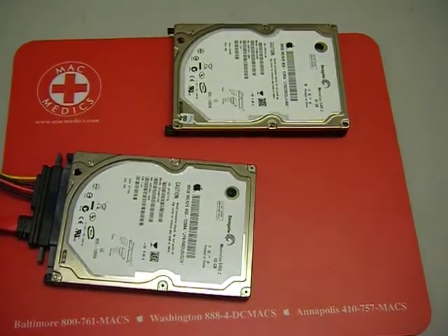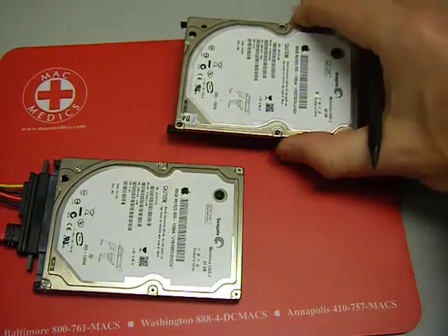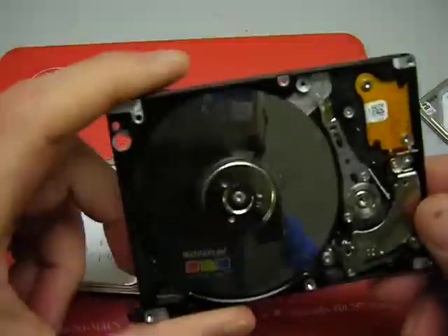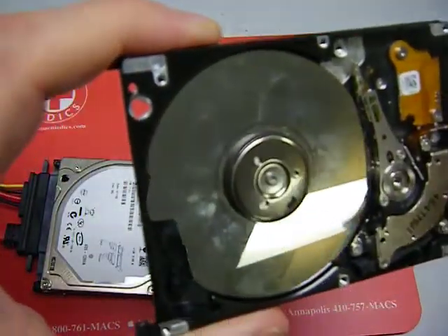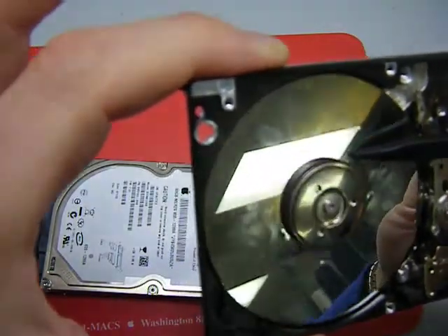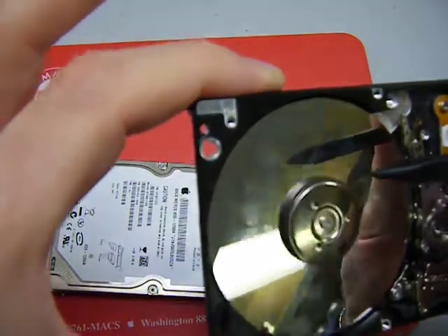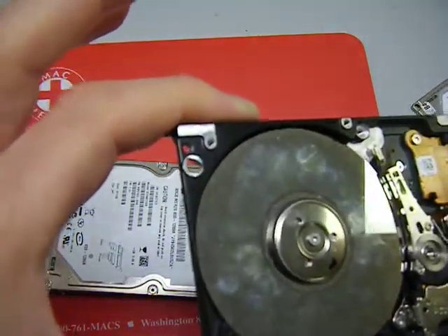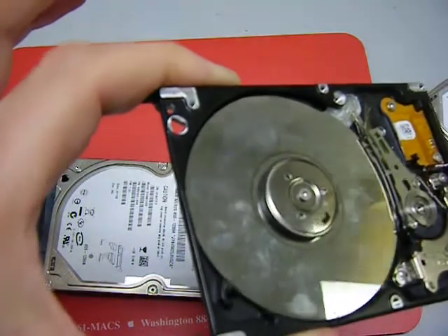If you look at this other drive that I have here on the table, this particular drive is also a Seagate 7.01 drive. This is one we keep on our front counter to show folks what the problem is with the drive. If you look right at the center spindle here, you can see this ring that goes around the spindle. That is the type of failure that this drive suffers — that scratch that goes all the way around. And when you have that, the drive is almost always nearly unrecoverable, even in a clean room.